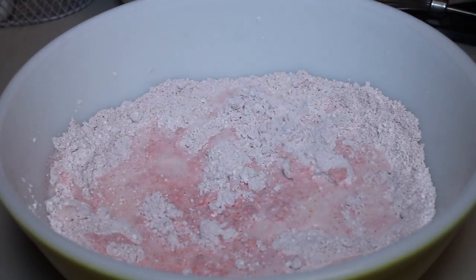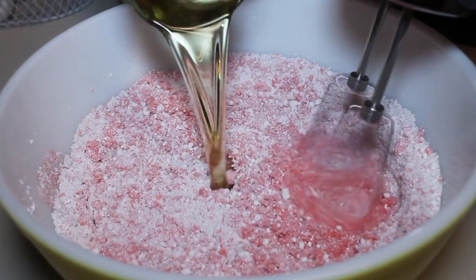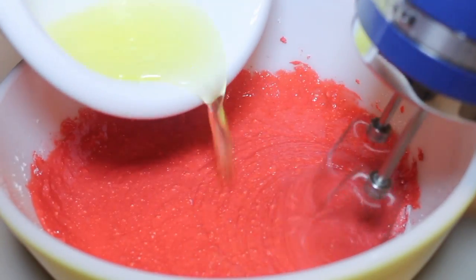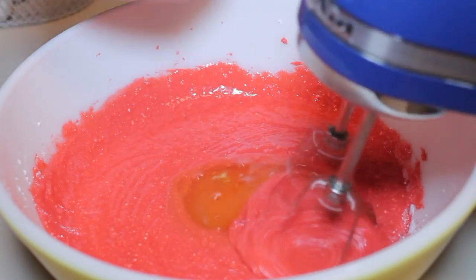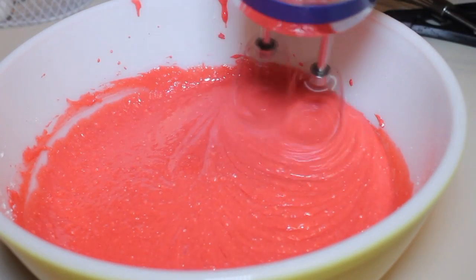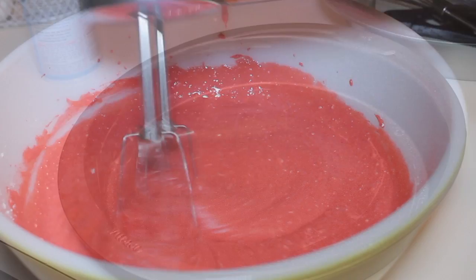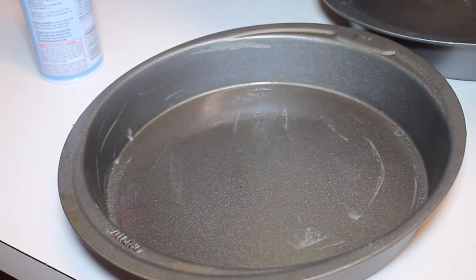The next step will be pouring in some milk. I'm also going to add in some vegetable oil at this time, and I'm mixing on a low speed. Add in some egg whites, and if you can eat strawberries — I'm allergic to them, I can't — but if you can, add in some mashed strawberries at this time as well.